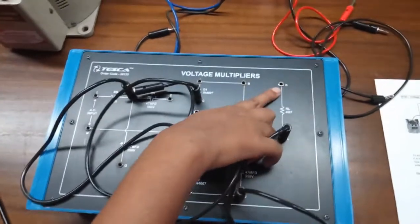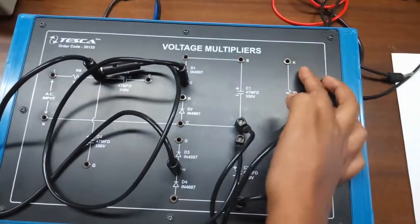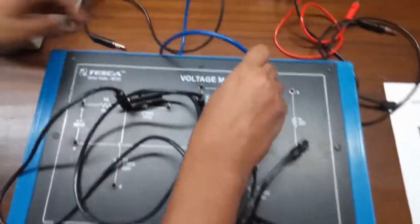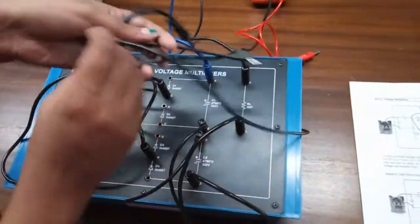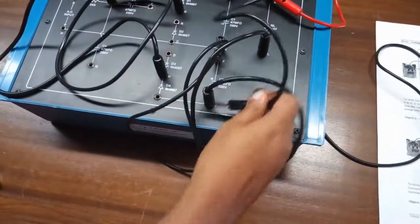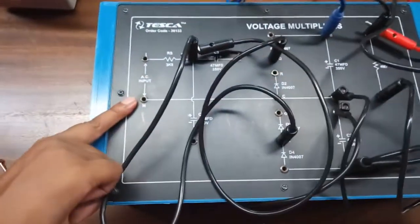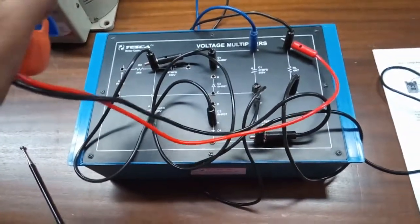Now we will connect the multimeters. Connect one multimeter here — this will show the DC current — and connect the second multimeter across K and J, which will show the output DC voltage. We will give AC input with the help of a variac, and at the output we will get DC voltage and current.